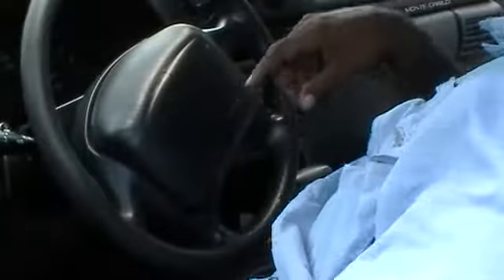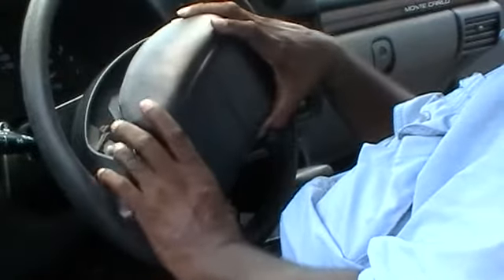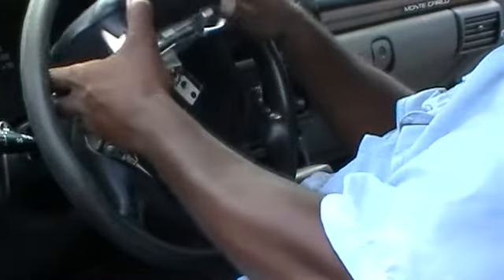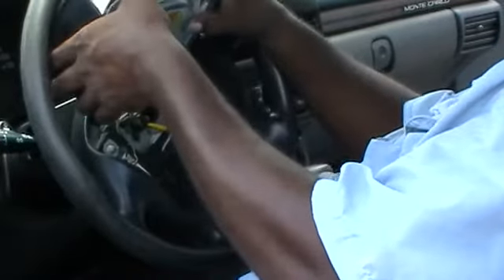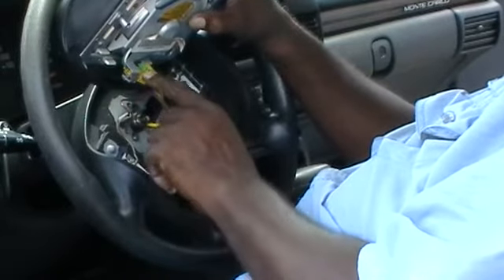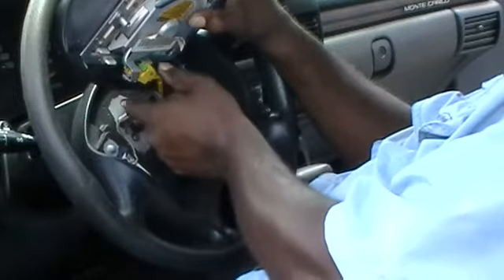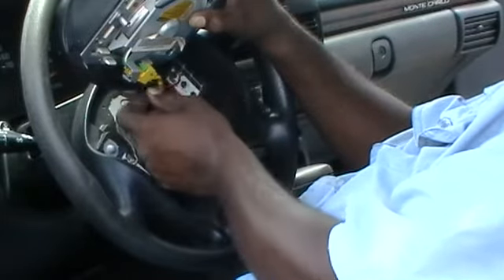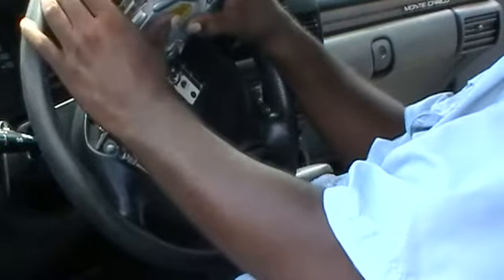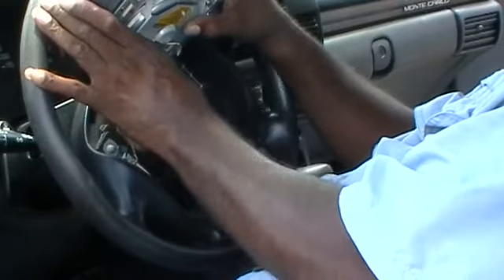We're going to remove this airbag now. We've got the bolts out of there. We're going to lift it up and try to go with the flow of the wire. You can see there's a power cable right here. We're going to have to remove this green retainer. These are all snap hook type. We'll disconnect it and set it to the side — we've waited long enough for it to discharge.